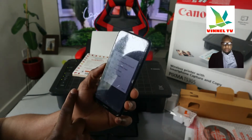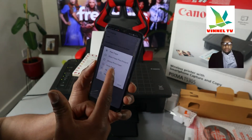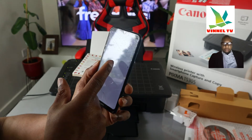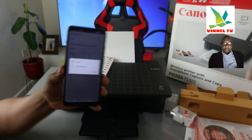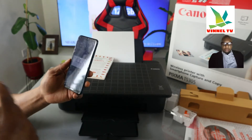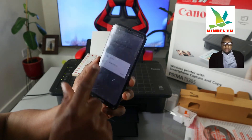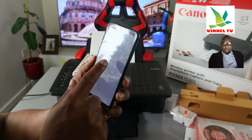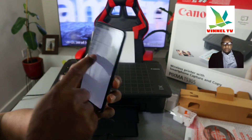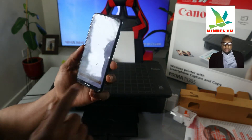Right now it's A4 paper. The next thing is media type — it's plain paper. If it's photo then you select photo. For color, right now we are printing in color. But if you want to print in black, you change it to monochrome — if you select monochrome it will only print black. I want to print color first, then go back. Click print.